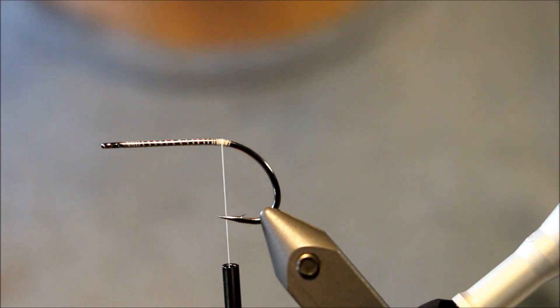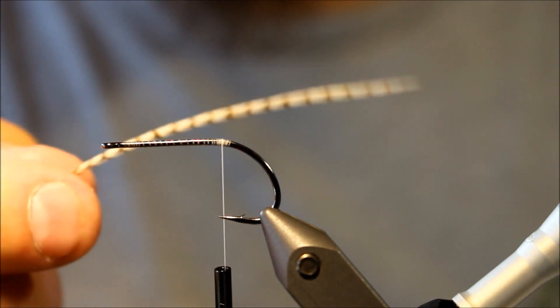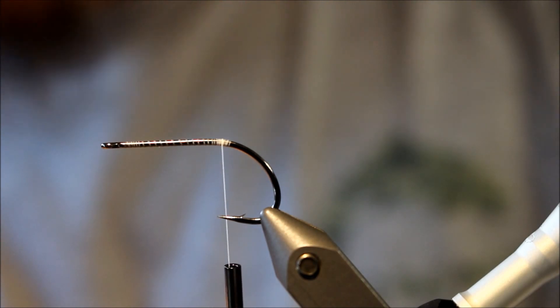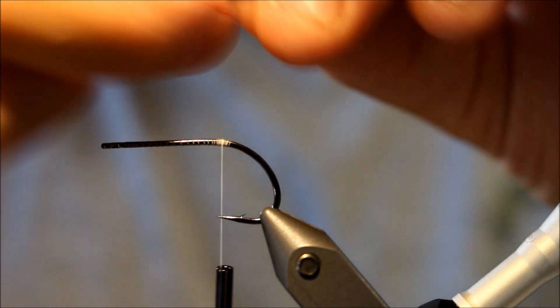Today I'm going to make a small baitfish. This is going to be a flat-winged fly. Flat-winged flies are very, very nice because of these saddle feathers — they move tremendously cool and lifelike in the water, and it's something that predatory fish really, really go for.